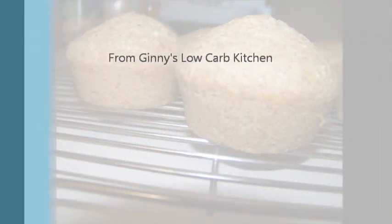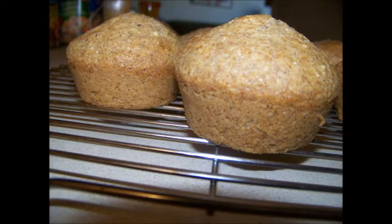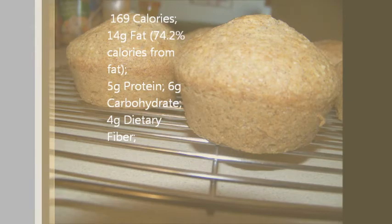Thanks for watching. This has been from Ginny's Low-Carb Kitchen. Thanks for watching and we'll see you soon. Take care.